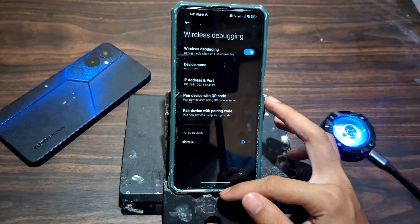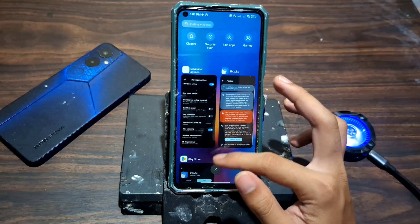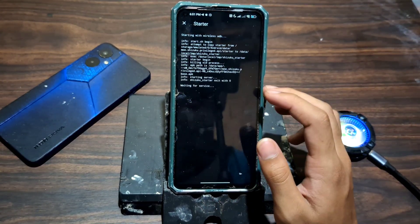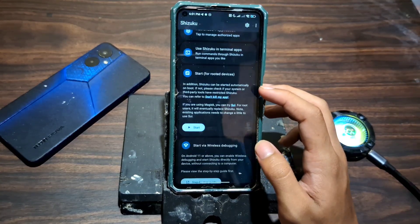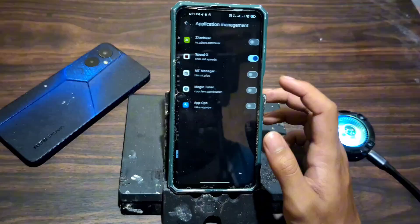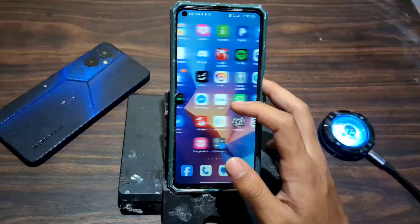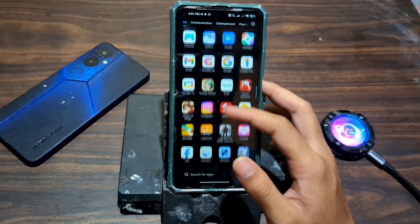Now that we've set everything up, it's time to connect the Shizuku service directly to Magic Tuner. Just open the Magic Tuner app and it should automatically detect Shizuku running in the background. If it asks for permission, go ahead and allow access. And boom — you're fully connected. Now you're unlocking the full power of the app with advanced controls and deep system tweaks, all without root.